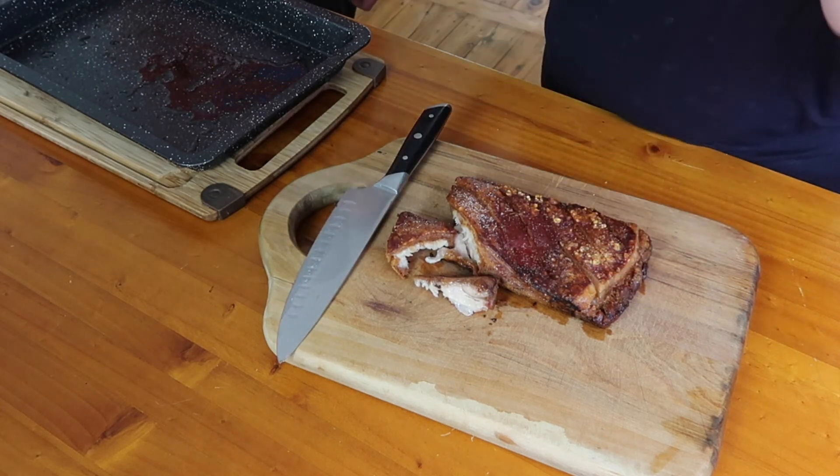It looks amazing and that is our dinner for tonight. Our favorite way of having pork belly is just with some kimchi on the side. It's a really yummy meal and honestly one of the most filling meals I can eat, because of all the fat in the pork belly. But you can really pair it with any of your favorite keto sides.